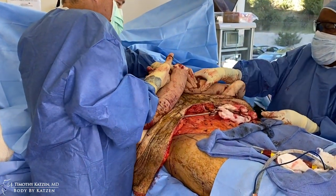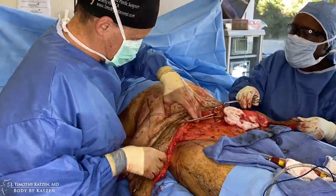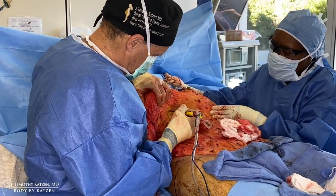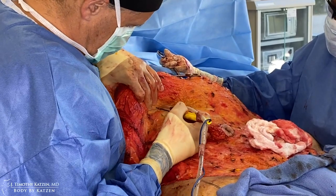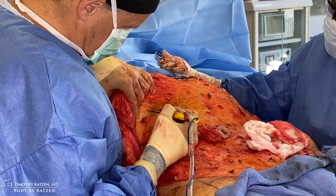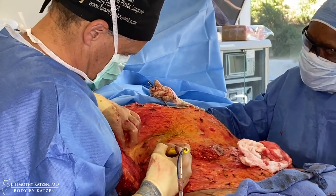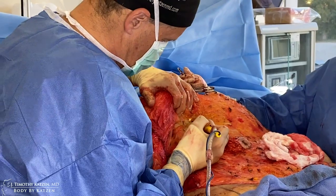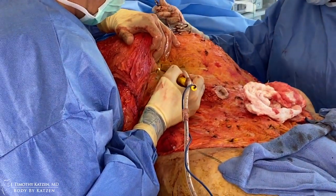We're releasing these flaps from his back and now we can reach the upper portion of the abdomen. This is a big dissection — a pretty large field with lots of exposure — but we need this dissection to free up tension on the flap.